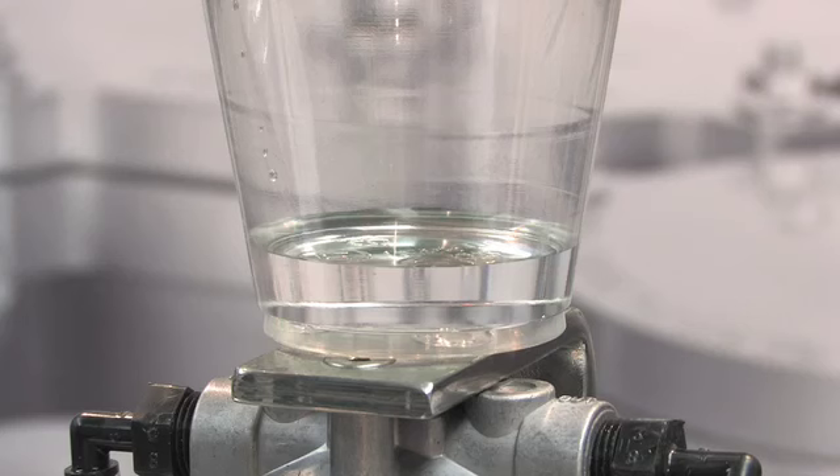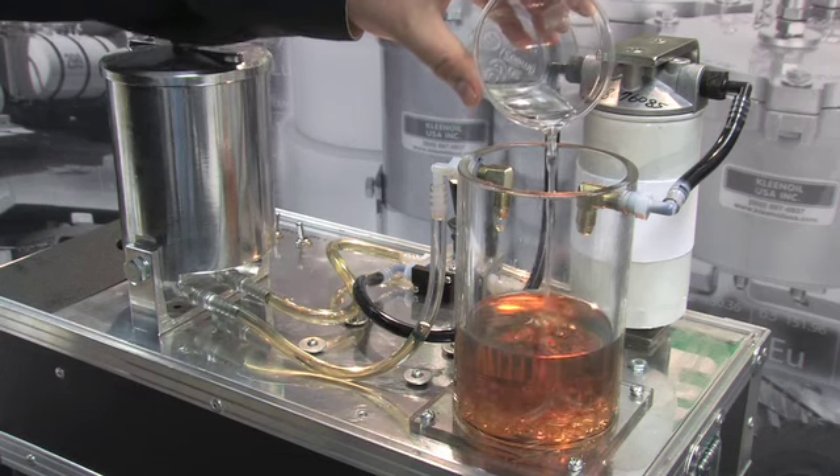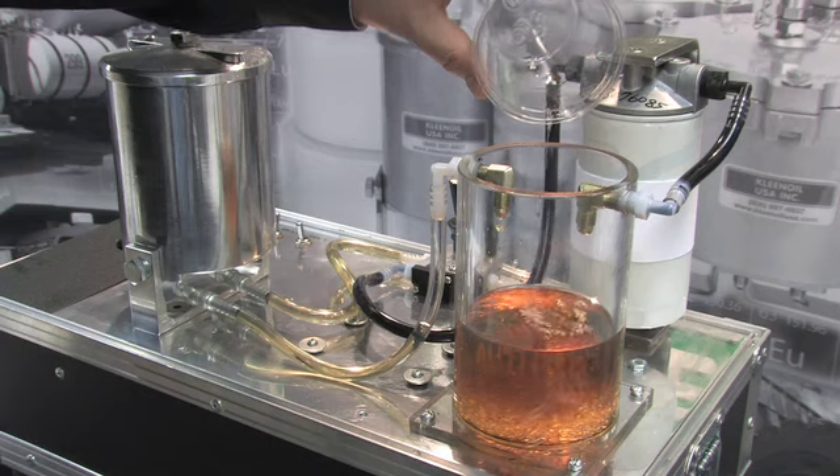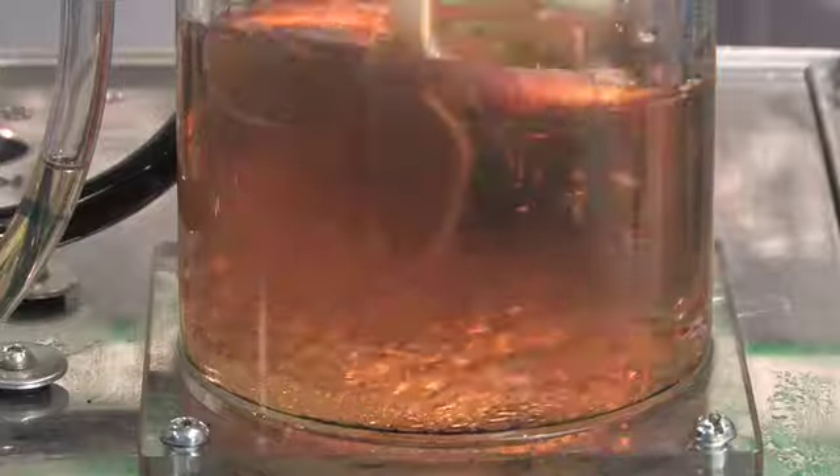Next, we will add some water to the oil and show the clean oil filter's water removal capabilities. The oil and the water are stirred.